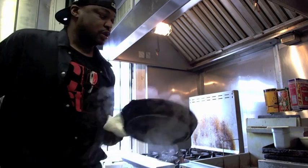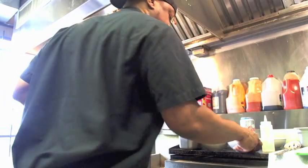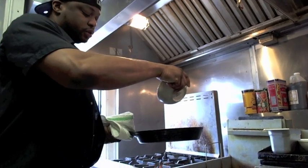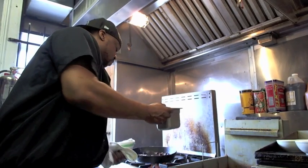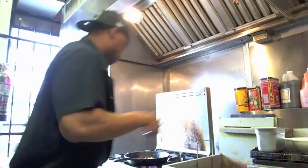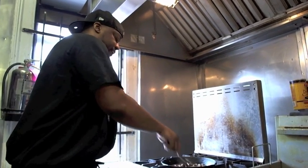Now you're going to add your beef stock. You can make it yourself using beef bones, or you can just go to your nearest grocery store and buy the powdered version. Sprinkle some in, and hit that with a little water. Just let that dissolve — it doesn't take long. Let it come up to a boil and stir it in very nice.